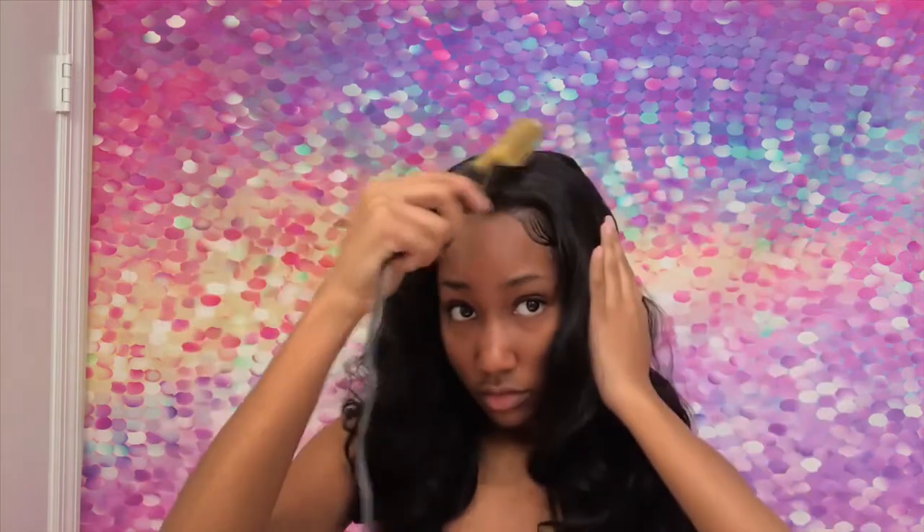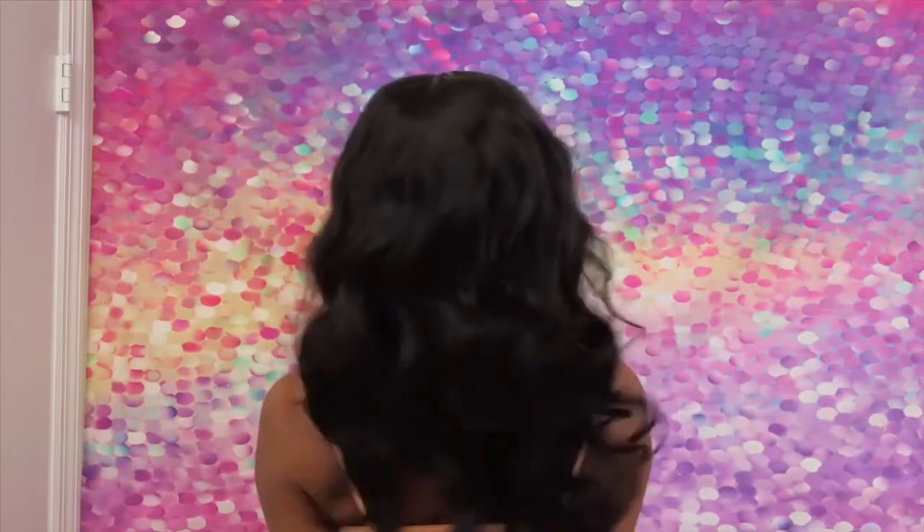If you want to check out svthair.com, all of the hair information will be in my description box below. Thank you so much for watching this video — don't forget to give it a thumbs up, comment, and subscribe.